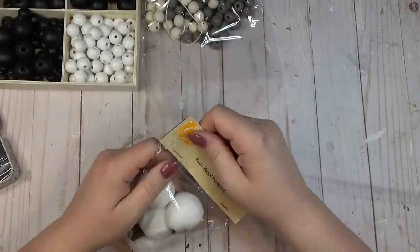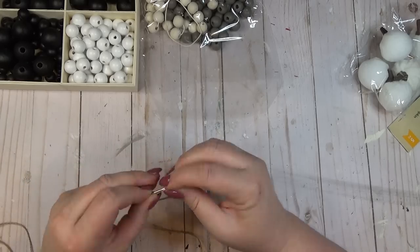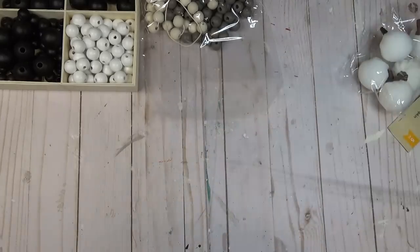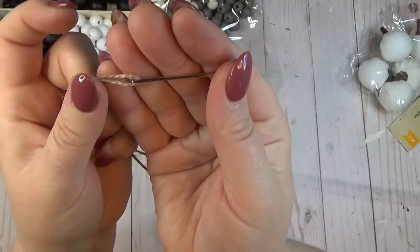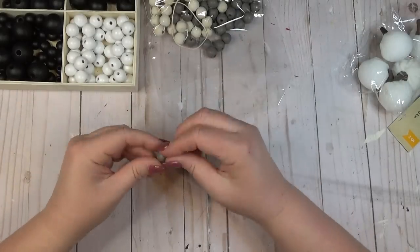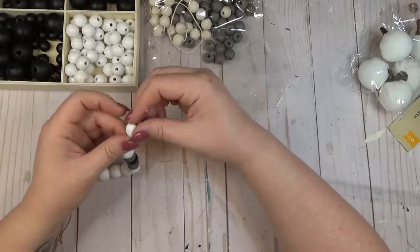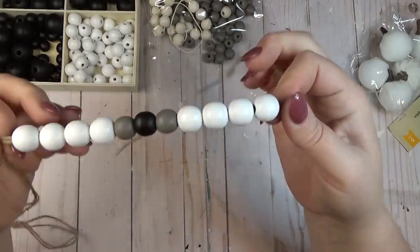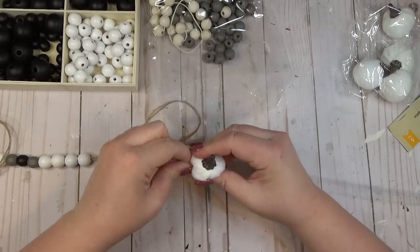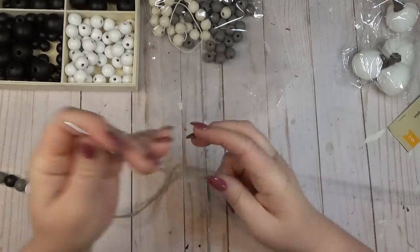I love a wood bead garland, and these mini wool pumpkins from the Dollar Tree go great on those. I started with a thinner piece of jute cord strung through a needle with a big eye, doubled up so I'd be stringing beads onto two pieces of jute. For this garland I used a pattern: four white beads, a gray bead, a black bead, another gray bead, then four more white beads. After the second set of white beads, I poked the needle right through the center of one of the wool pumpkins, then repeated that same pattern until I liked the length.